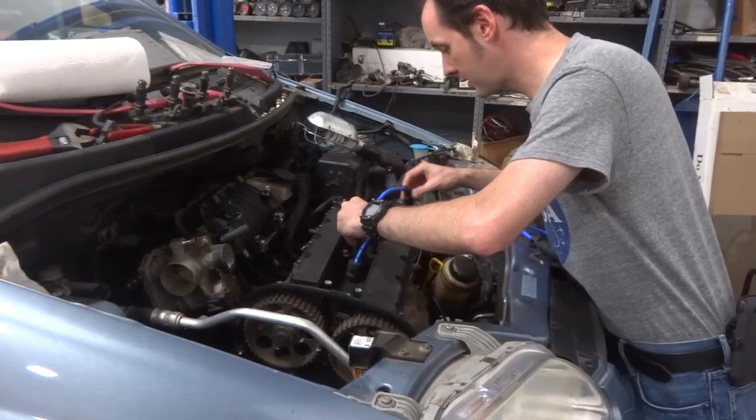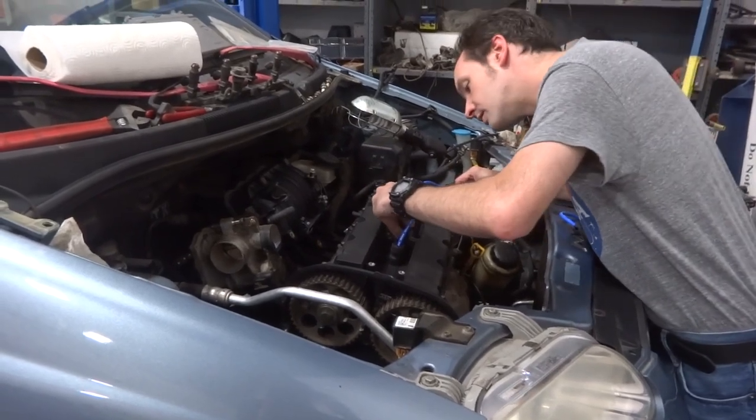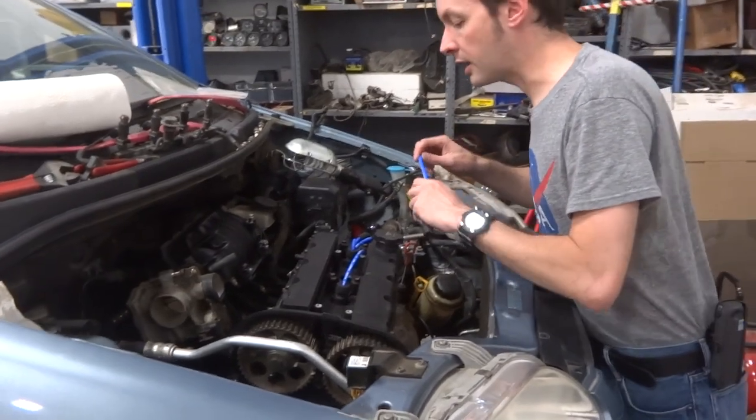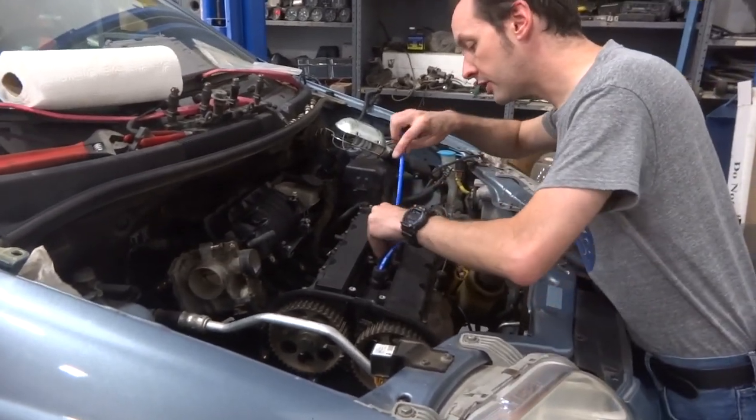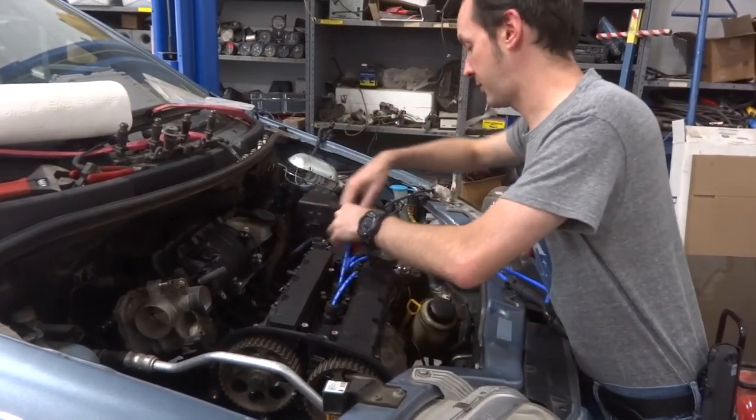Rotate them so the split points towards the coils. Did they come out the side? Yeah. Bingo. I've never done this before, so it's good that you're here to help me. That feels way better.